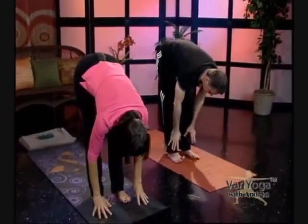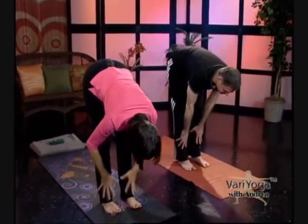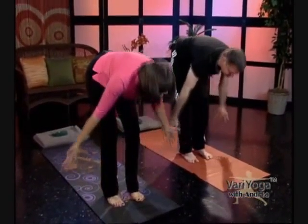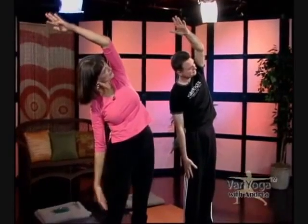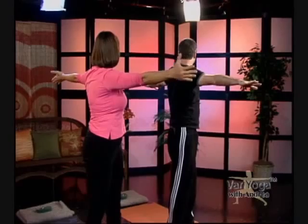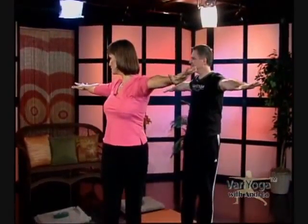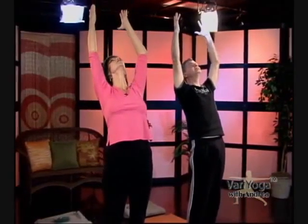Forward bend, swan dive down. On an inhale, come up partway. Some of you might want to take your arms out into a T to work your shoulders a little bit more. Then inhale all the way up again. This is a great way to do this in the morning — wake up, get the spine going. Sometimes you've just gotten out of the shower and you don't have much time, but you have a little bit of time just to do this. Maybe you've already got clothes on and you're ready for the day — just stand and do a little spinal movement.